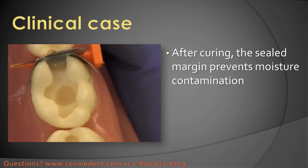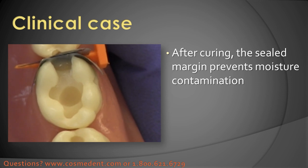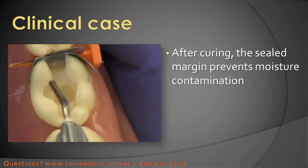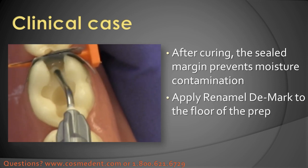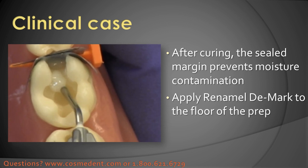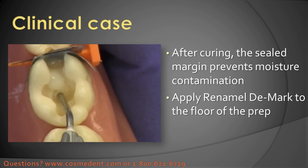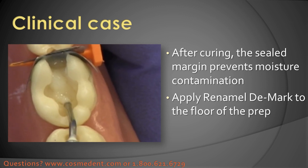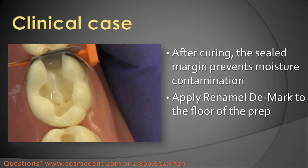Once that's cured I don't have to worry as much about moisture contamination because that margin is going to be sealed and have good adhesion even if there was a little contamination with moisture. Now I'm also going to come across the rest of the floor of the prep. You can do this all at the same time but it's kind of nice to split it up — it makes it a little easier and more user-friendly.